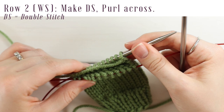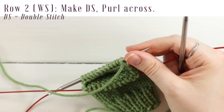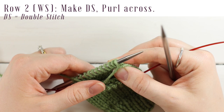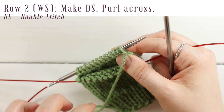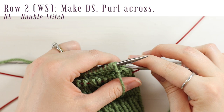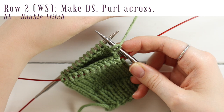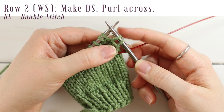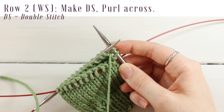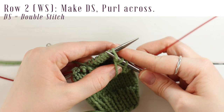For row two we're going to start German short rows — I find them far easier than wrap and turn short rows. Begin by making a double stitch. To make a double stitch, always have your yarn in the front of your work. Go into the next stitch as if to purl, slipping it to your right hand needle. Bring your yarn over your right hand needle to the back, pull on it so you have two loops, then bring your yarn to the front. Purl across the rest of the row.